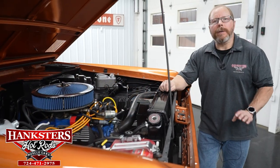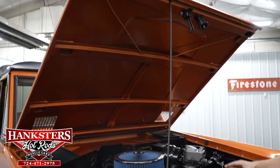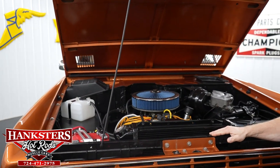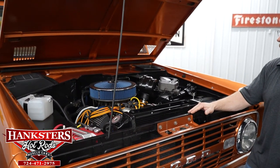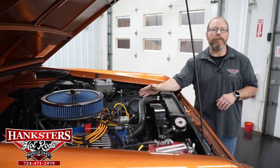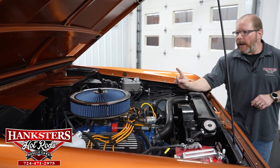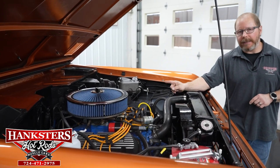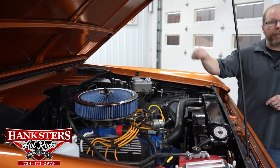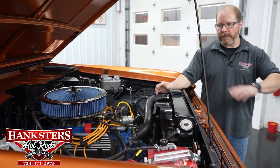We've got the hood open. First thing to notice is the underside of the hood is painted the same color as the exterior. Fenders, firewall, and core support are all black. Everything looks very nice under the hood. As far as the drivetrain basics: we've got a 302 cubic inch small block Ford engine, backed by a C4 automatic transmission. The rear differential is a nine-inch Ford rear end with a 3.43 gear — it's a posi unit. The front differential is a Dana 44. A good, beefy drivetrain that'll get you anywhere you want to go.